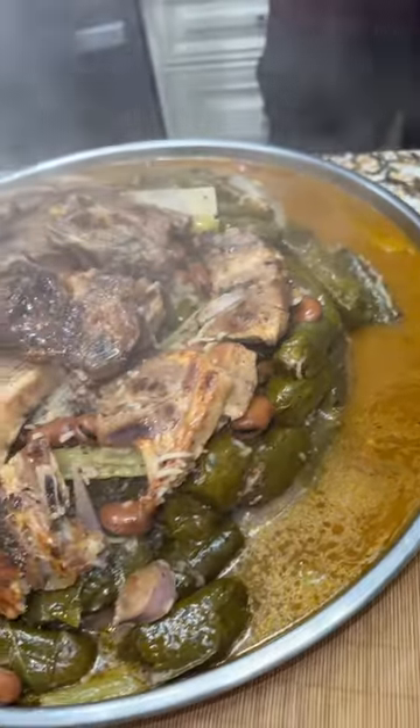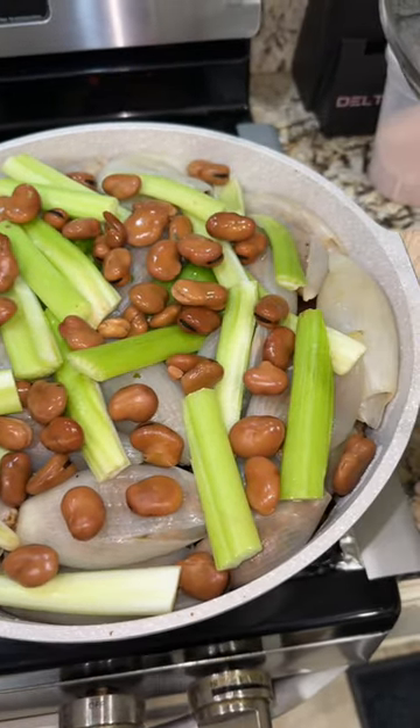Where's the biryani? Okay, Jana. First, we're going to take the bowl for about 30 to 40 seconds. We're going to add the water to boil.